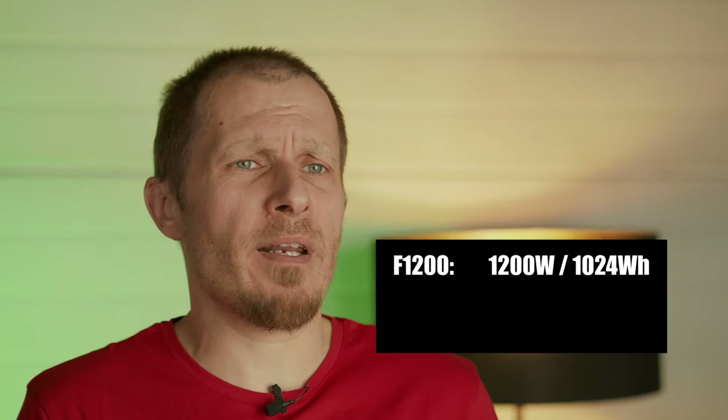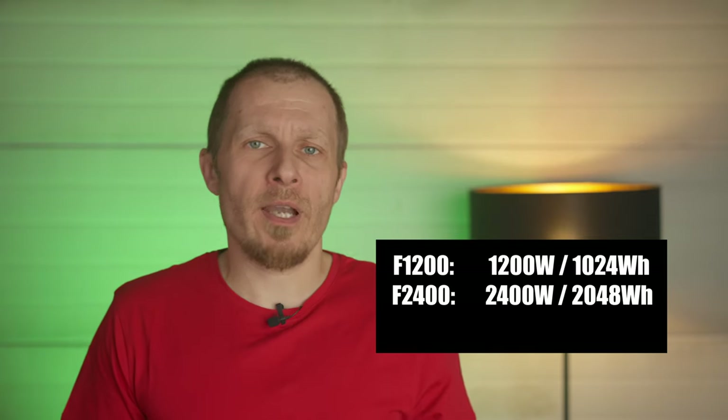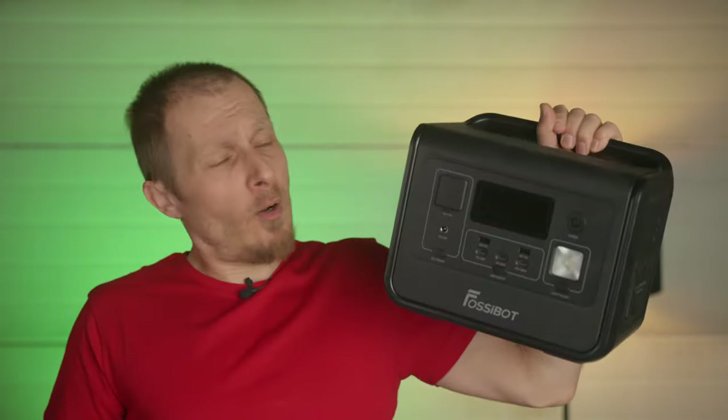For the features it has, this seems to be the best power station you can get for $299 or less with a discount — I haven't found anything better for the price. Fossibot also offers larger models loaded with features: a 1200W unit with 1024 Wh, a 2400W unit with 2048 Wh for $899, and a 3300W unit with 3840 Wh for $799 — all 2 to 3 times cheaper than the competition. So far I can only recommend this one; a referral link with a $50 discount for US viewers is in the description.